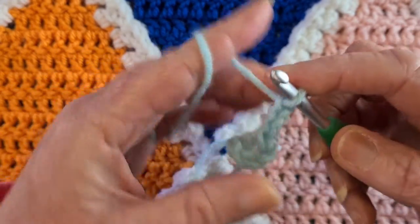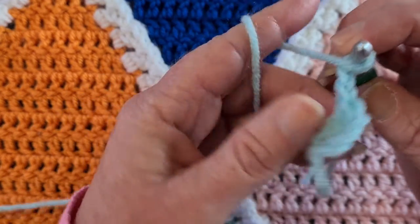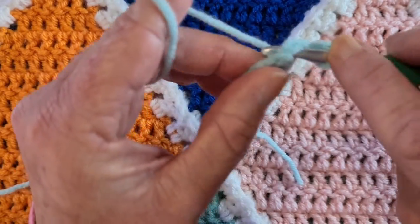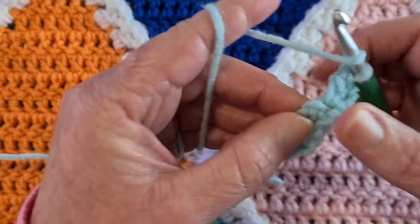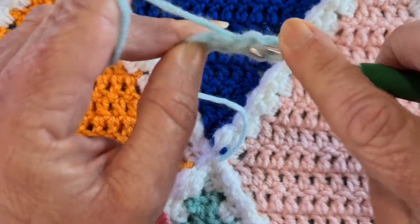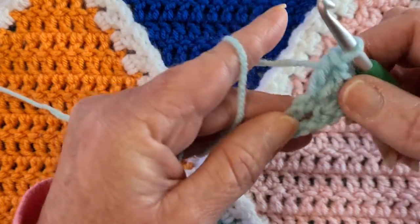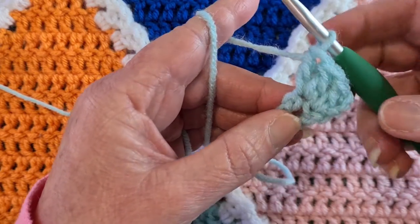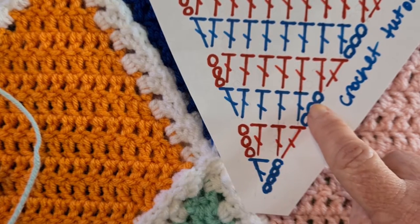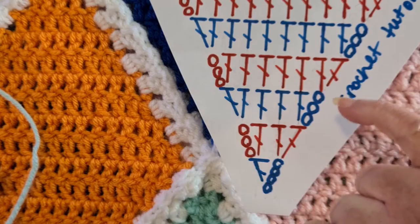So: chain four, then double crochet into that first chain — that gives us two double crochets — then chain three and turn. We're going to double crochet directly back into that same stitch we just chained from, and then put two double crochets into the top of the chain three. So our first row has two double crochets, our second row has four, then six, then eight, increasing by two each row.